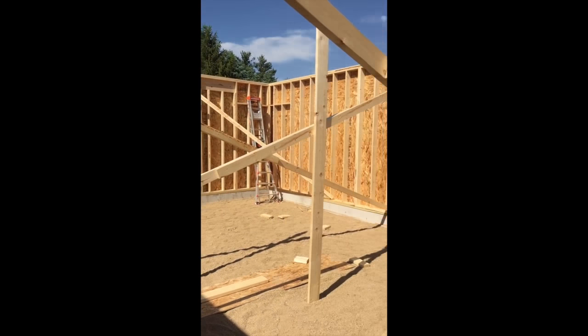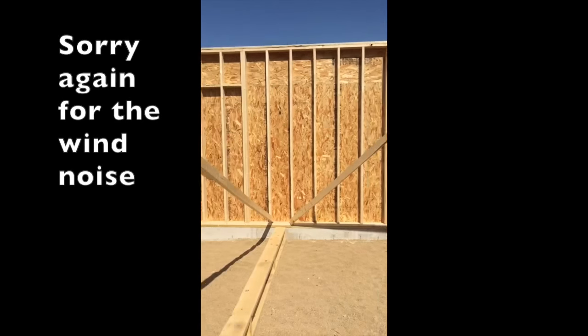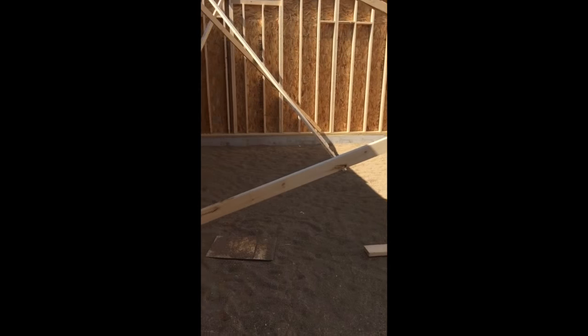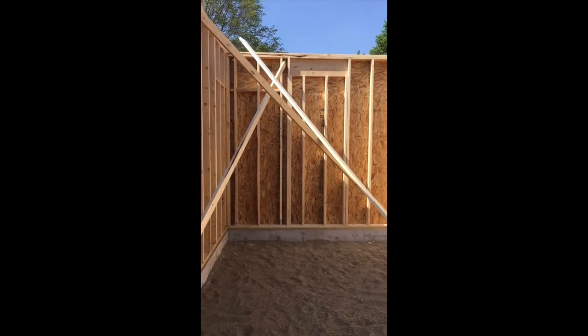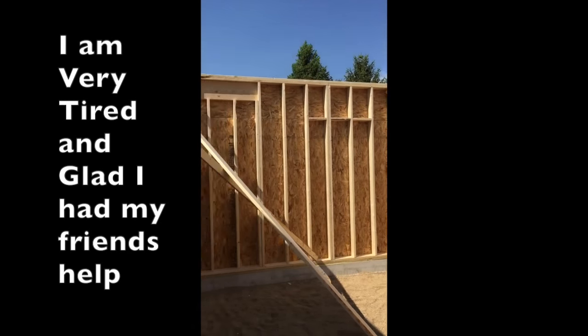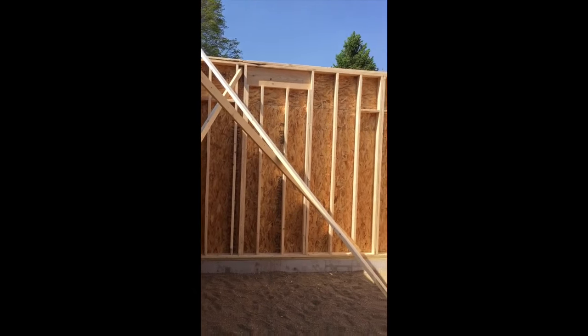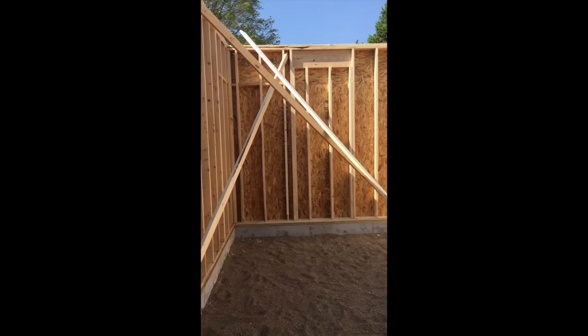All right. So, day one of framing. The wall is up. One needs to be heated. And put headers up there just in case I ever need a window or a door or something later. Four feet in from the outside to the edge.